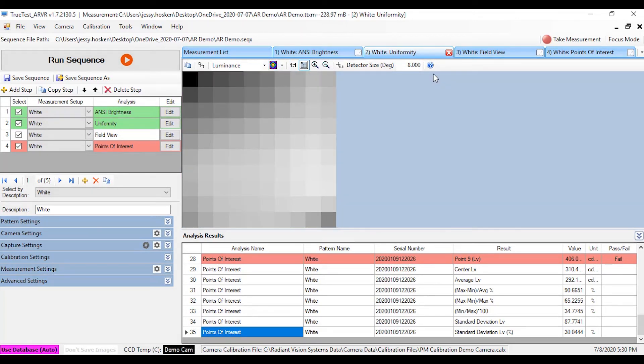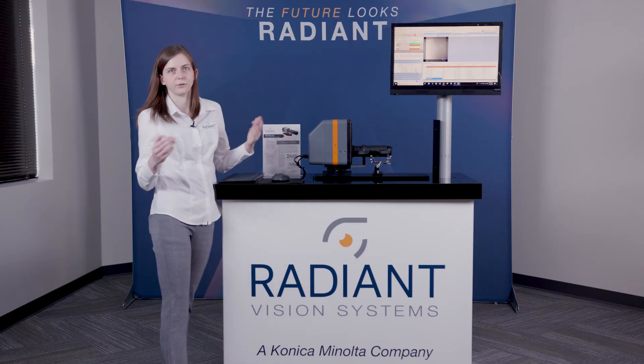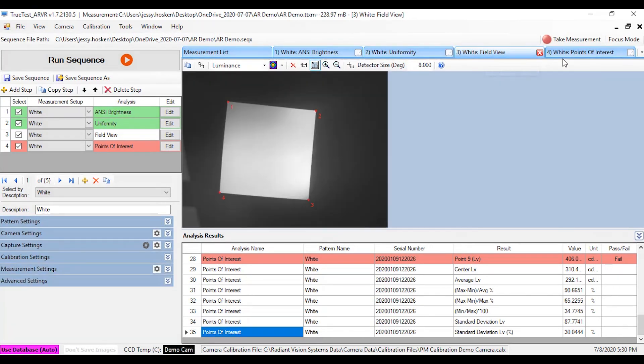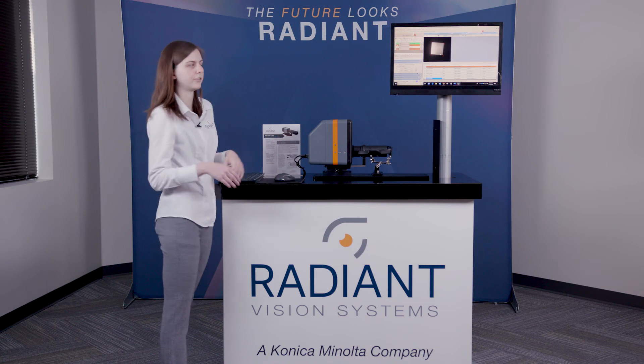Next I want to look at the uniformity analysis. We can look at this one in false color to get a better sense of the uniformity of the display. The uniformity analysis allows the user to set a number in the x and y direction, finding the average luminance and color in each grid and providing an overall uniformity result that we can set pass/fail criteria on. Next we have our field of view analysis. The software automatically finds the four corners of your display and provides you with a field of view result in degrees in the vertical, horizontal, and diagonal direction.